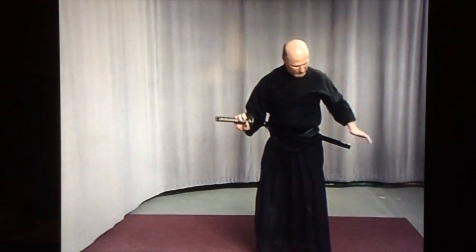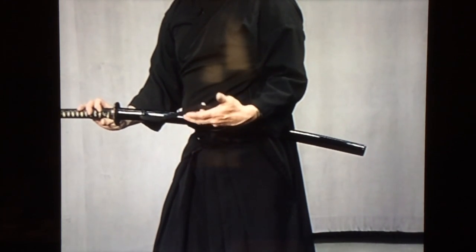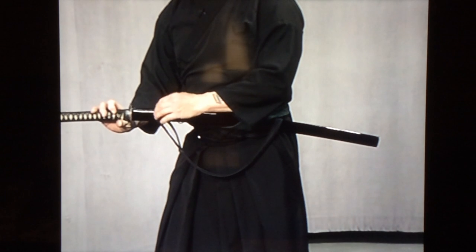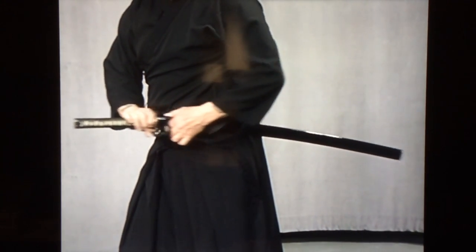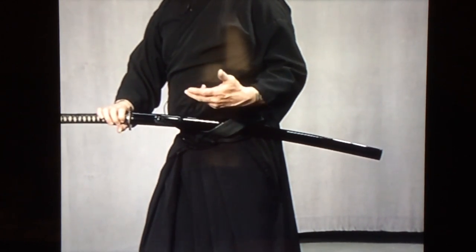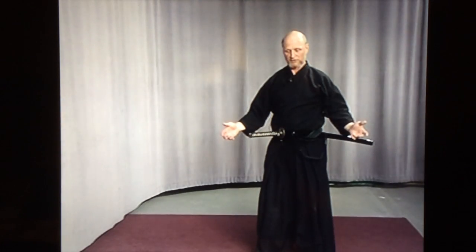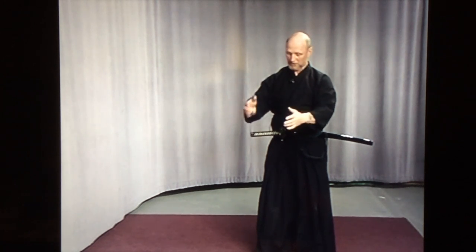The scabbard is called the saya. And this here is called the sigeo, and it's attached to the kuregata, which is part of the saya, and that keeps the scabbard from sliding through your belt. In battle, the sigeo would be tied to your waist. It can also be used to tie up your kimono if you're wearing such a garment. The keikogi that we wear only has three-quarter sleeves, so you don't have to worry about the saya getting caught up in your sleeves.